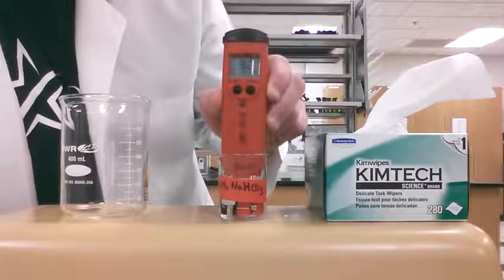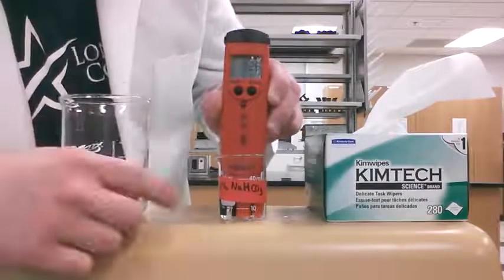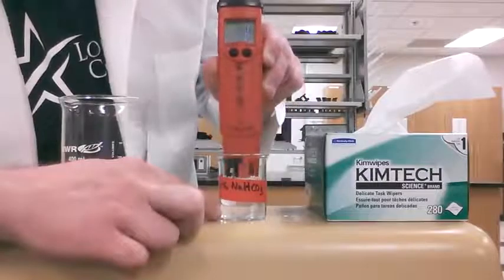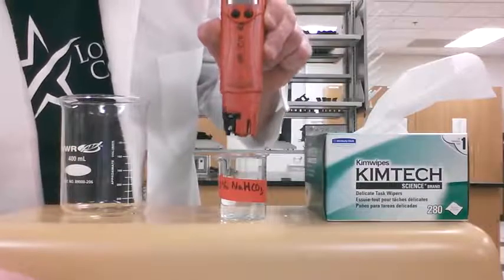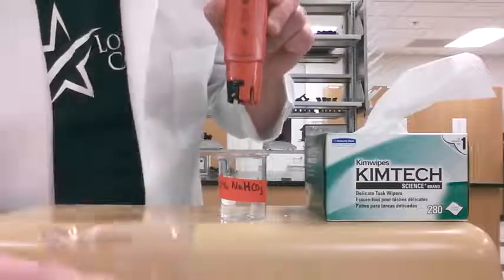Anytime that you're going to change solutions or put the cap back onto the pH meter, we're going to have to rinse the electrode. We don't want to keep any of the things that are inside the solution you're measuring on the electrode, because that's going to wear it down and make it so we can't use it in the future.